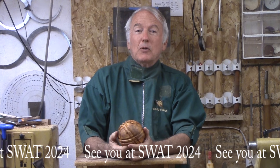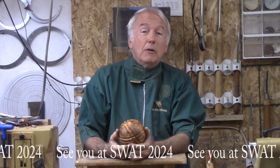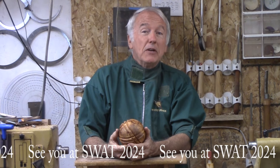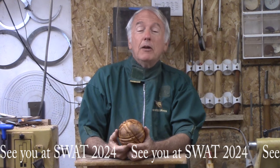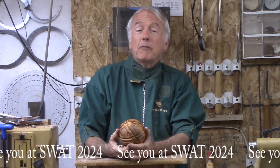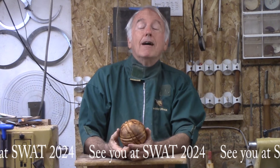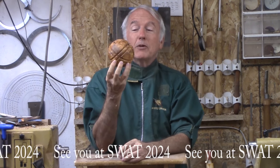Hi, Alan Stratton from As Wood Turns. For a very long time now, I have advocated that all turners learn a simple method to turn a sphere without spending a ton of money on a jig, but to learn to do the basic, very low cost, simple method that is self-correcting. That is what I will use today. More details in my other videos.